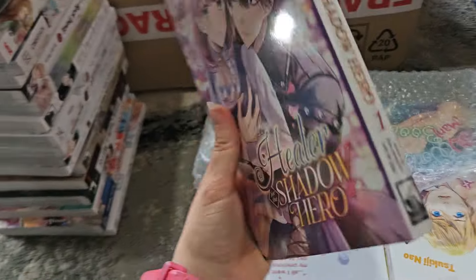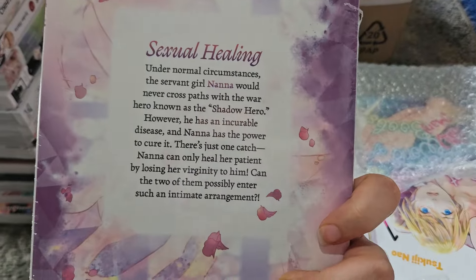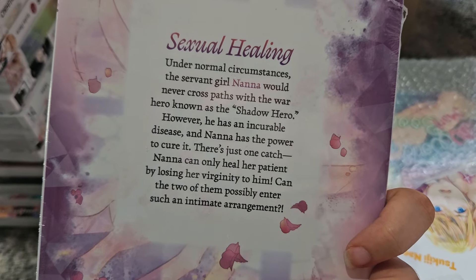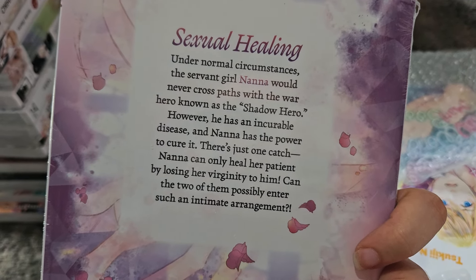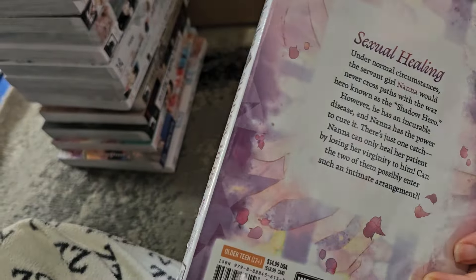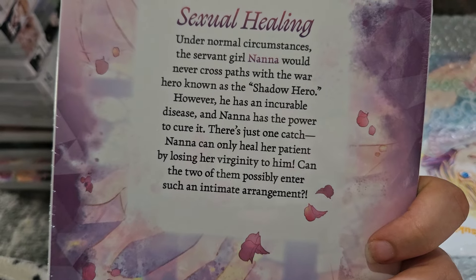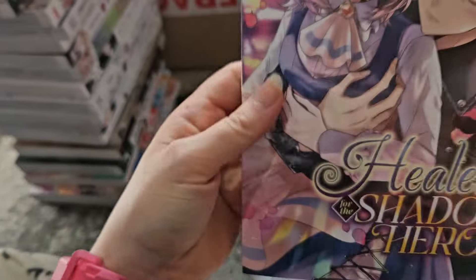Here's another Steamship title — Hero for the Shadow Hero. I've heard this one is more of a cute one. Under normal circumstances, the servant girl Nana would never cross paths with the war hero known as the Shadow Hero. However, he has an incurable disease and Nana has the power to cure it — she can only heal her patient by losing her virginity to him. I'll have to read to find out whether she has to keep having sex with him to keep the disease at bay.